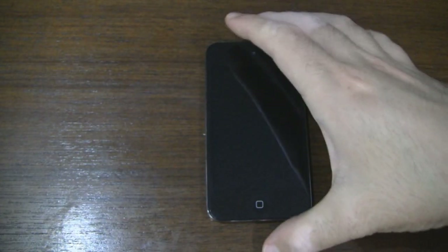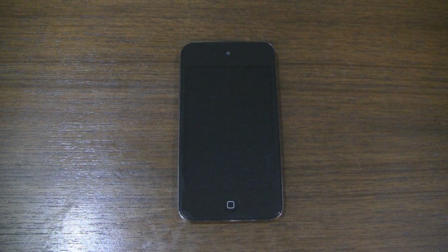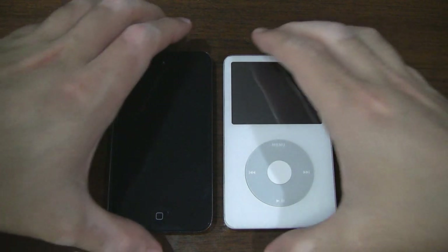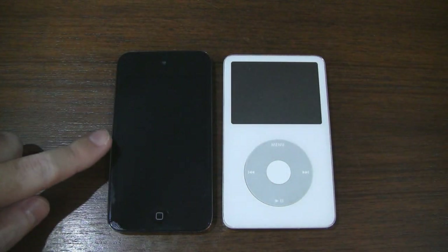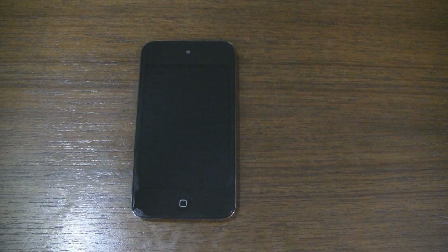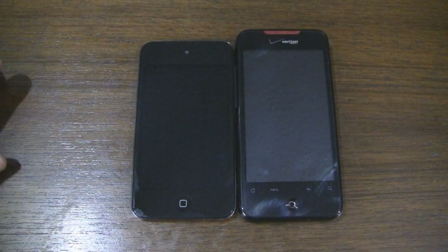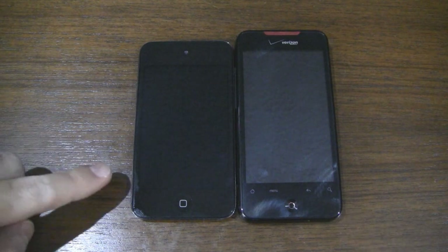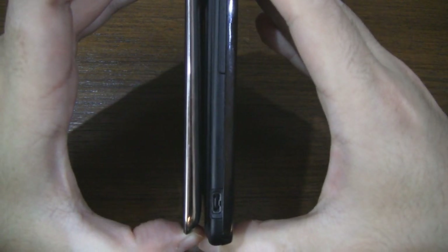Let's go ahead and compare it to some other devices. Unfortunately I do not have an iPhone 4, nor do I have a previous iPod Touch, but I do have something more old school — the iPod Classic 5th generation. So we'll go ahead and put it side by side. Remember this has a 2.5 inch screen and the iPod Touch has a 3.5 inch screen. As you can see it's much thinner. Android users might also recognize the Droid Incredible from Verizon — this has a 3.7 inch screen versus the iPod Touch's 3.5 inch screen. Obviously the iPod Touch is thinner.